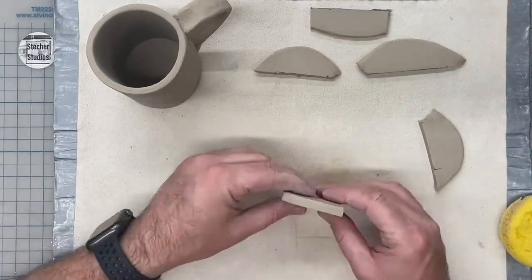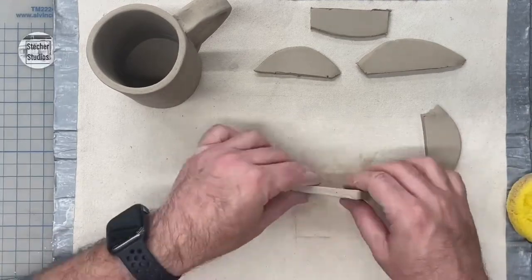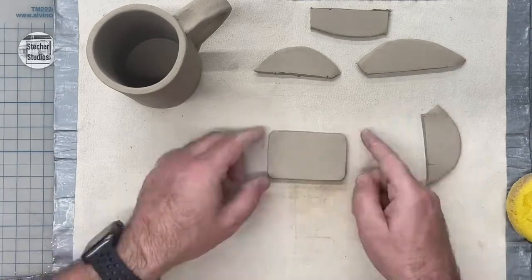I'm starting to cut out a 2-inch by 3-inch rectangle to form the base of my camera, and I'm going to smooth this out before I begin attaching extra pieces.